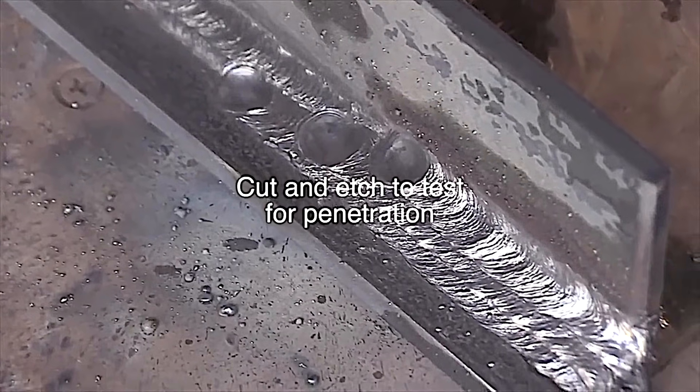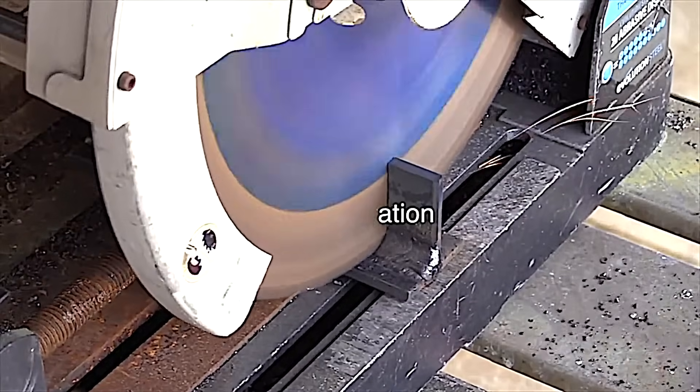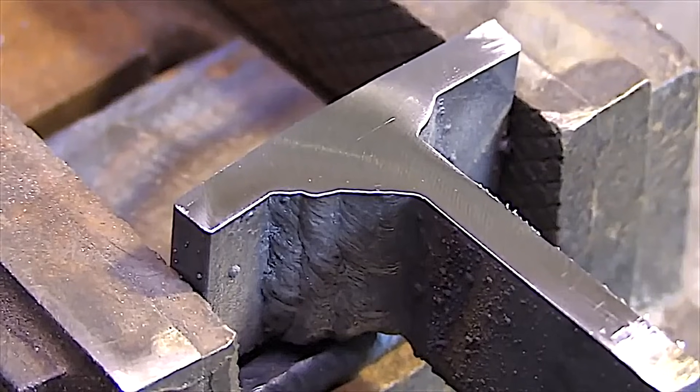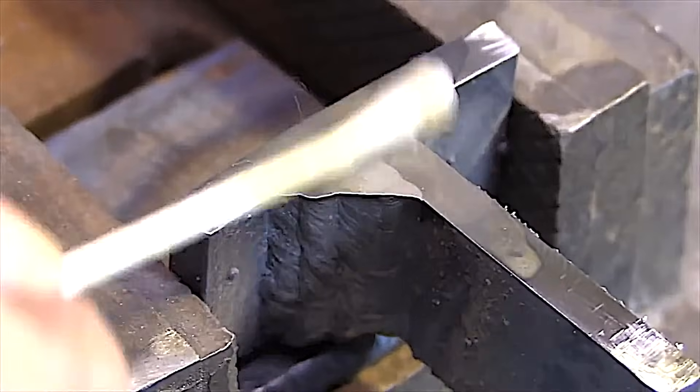A multi-pass weld like this — all beads run just about the same. I did a cut and etch test on this one too. As you can tell, I like to test things. Obviously a cut and etch test just tests one cross section, so you could have defects other places in the bead.